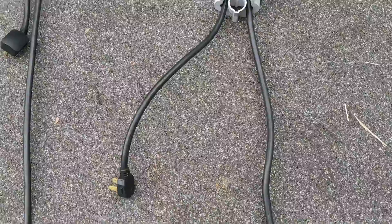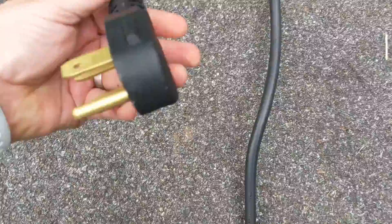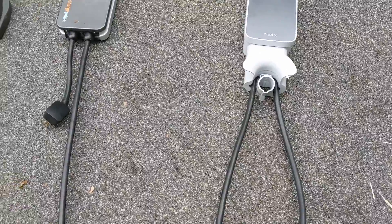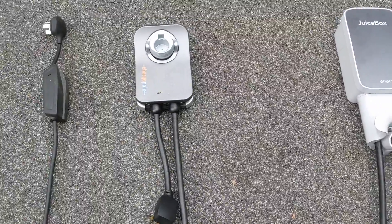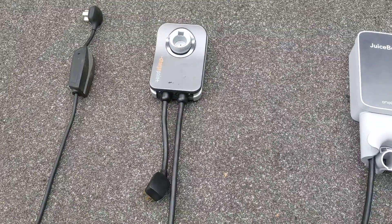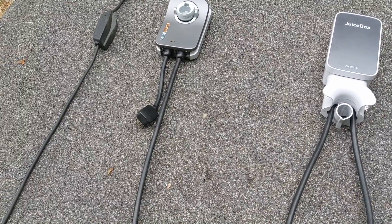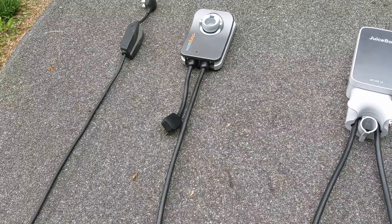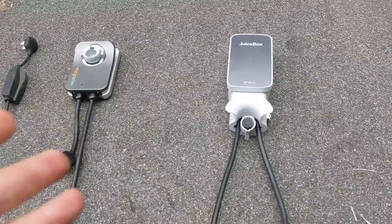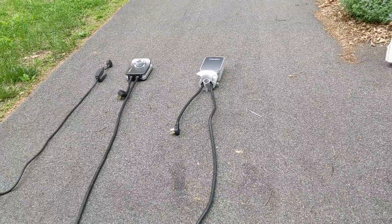A big difference for me is on the Juicebox — on the NEMA 14-50 cable, you've got about three or more feet of lead, so about a meter. On ChargePoint, you've got a foot. That's a big difference for me because my NEMA 14-50 plug is kind of surrounded by other stuff, so I can't really mount the ChargePoint on the wall with only a foot lead. But the longer lead on the Juicebox allows me to mount that pretty nicely.